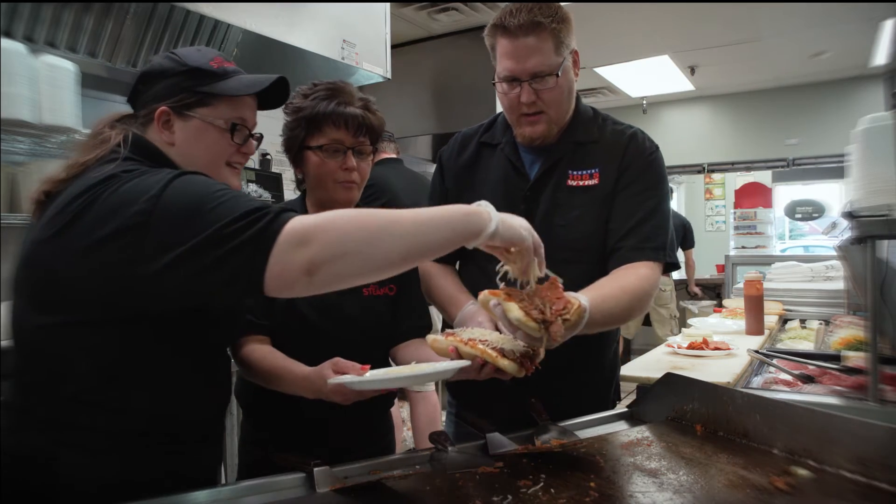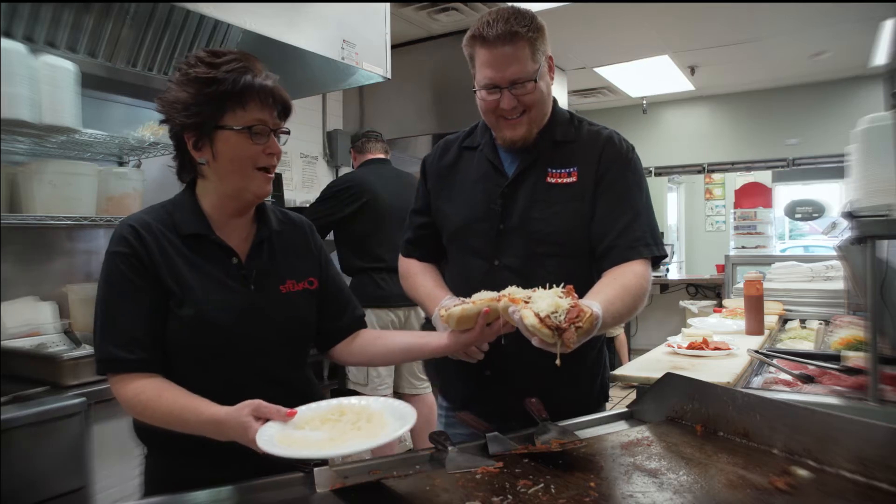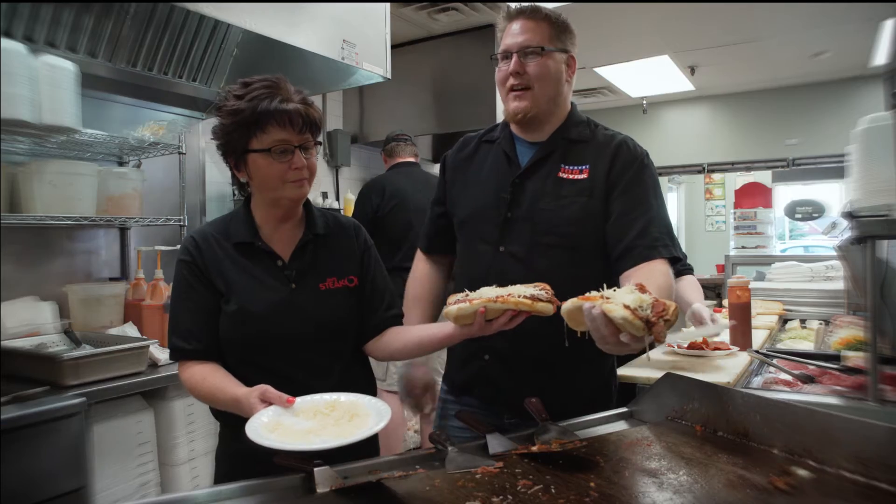Look at that. Yours too, Brett? I think yours looks better than mine. Look at those. Cheers! Two delicious flavors. So that's how it's done — quick and hot and fresh, just like they've been doing since 1981. Absolutely.